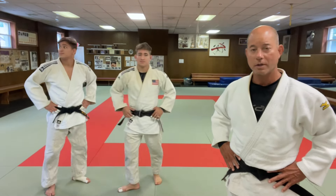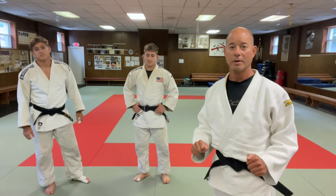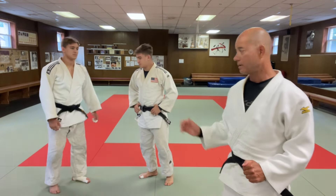Hey, what's up ladies and gentlemen. Today we're looking at a Kataguruma with a different grip — a double sleeve grip. It looks like this.